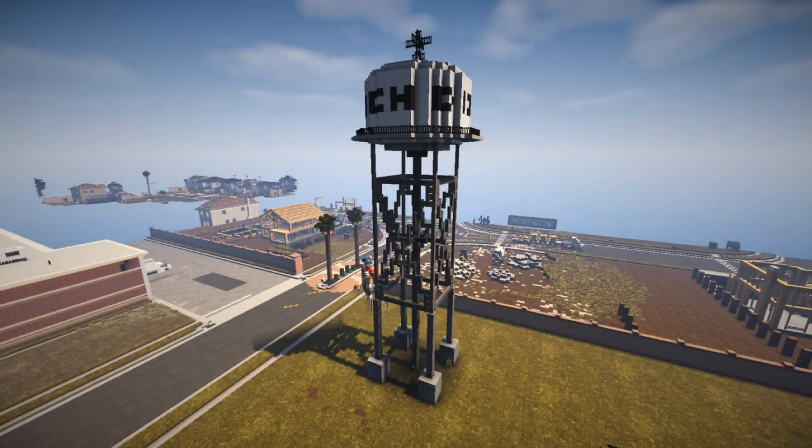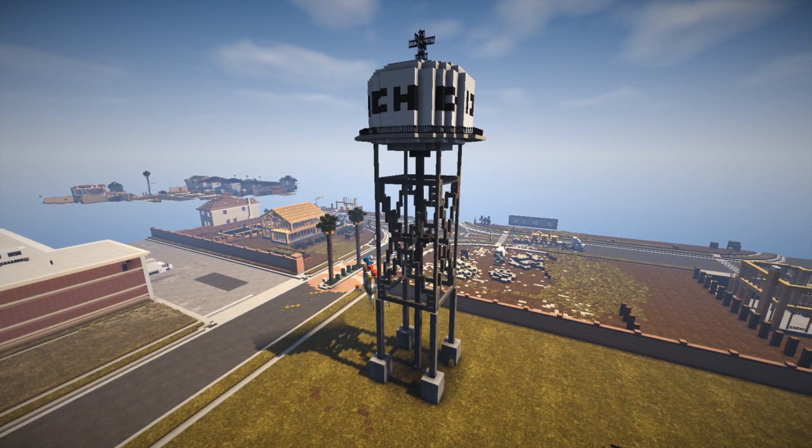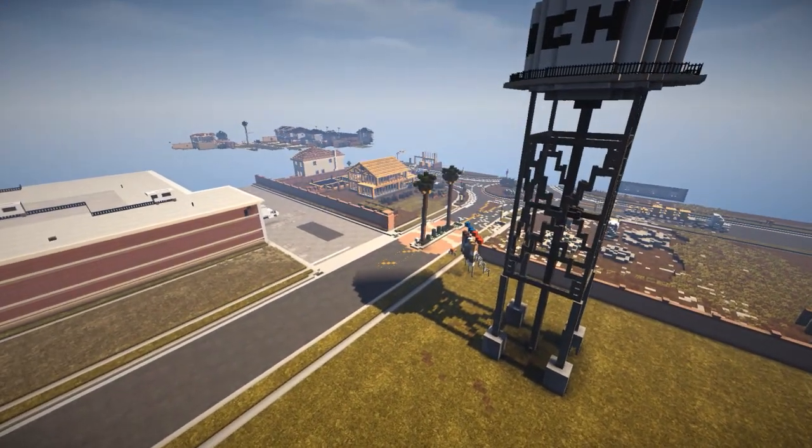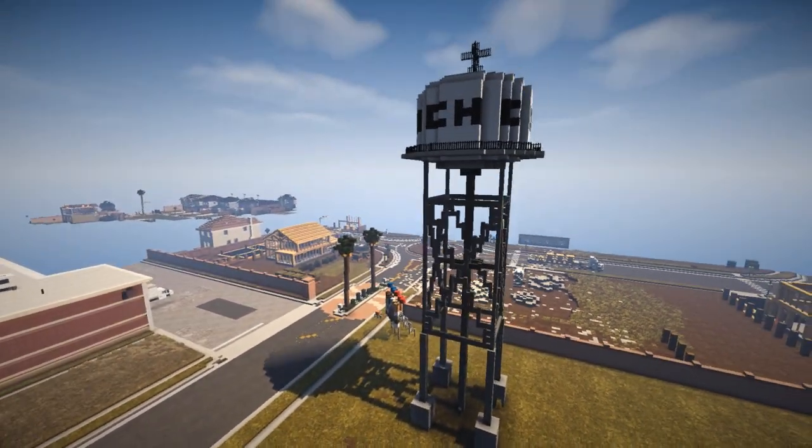Hey, what's up guys and welcome back to another Operation Realism review. That flow is very good - I think that's what we'll use. Anyways, we're back over here on Operation Realism. The last review we did was over there on the construction sites.